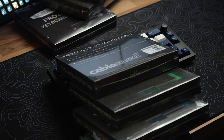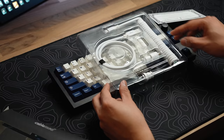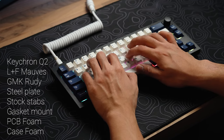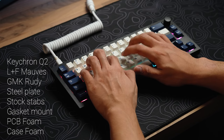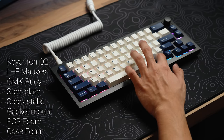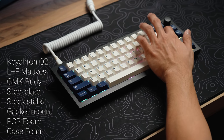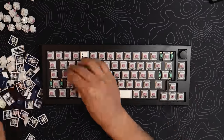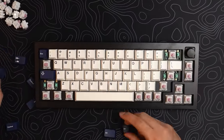Before we get to the sound, let's just let you listen. That's with stock stabilizers, the stock PCB foam, case foam, stock gaskets, and everything. All I had to do was throw in lubed and filmed JWKs, which are a pretty standard switch that anyone can achieve, anyone can buy, anyone can mod — and it can sound pretty solid.